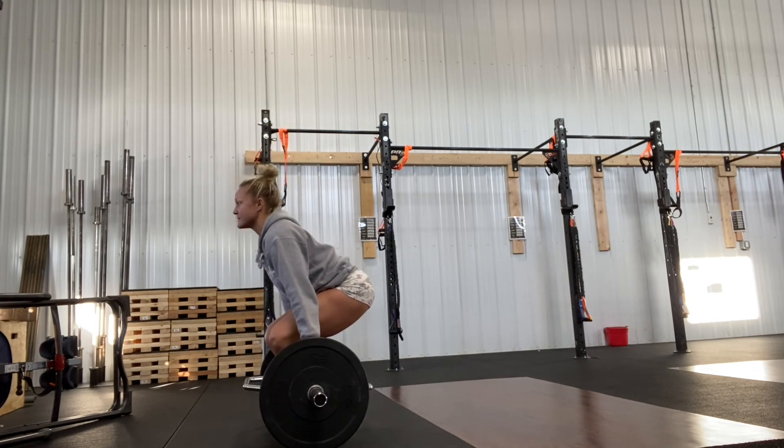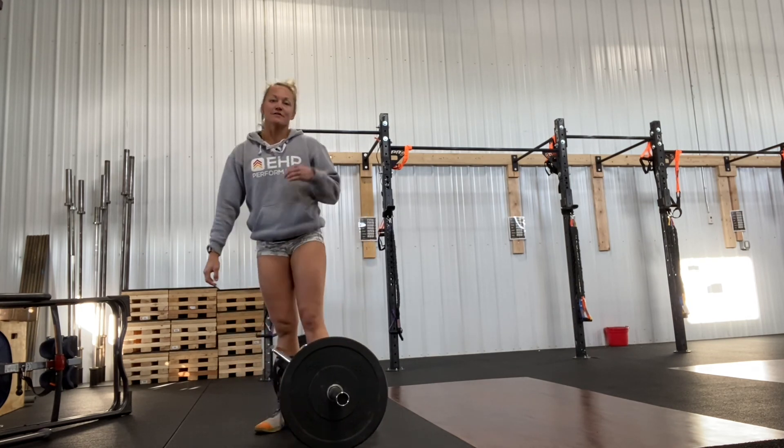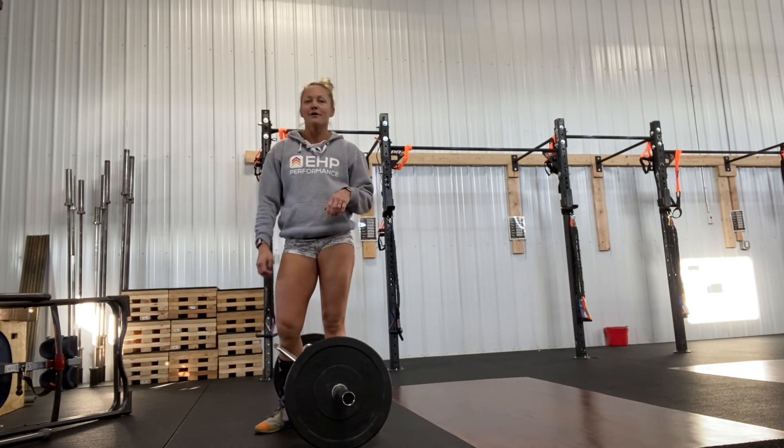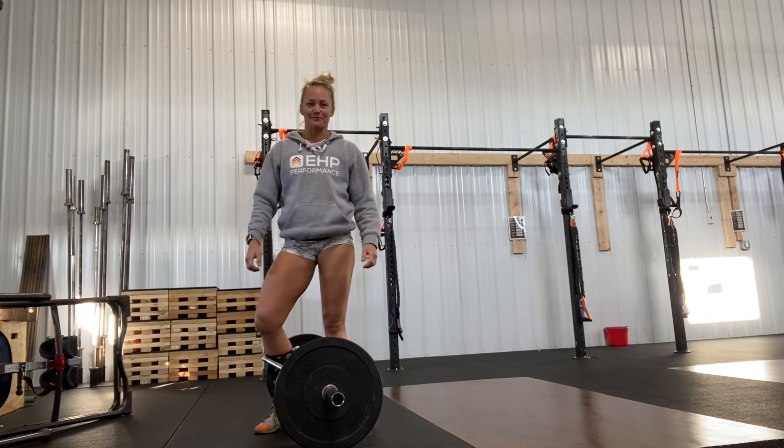If you're looking to train plyometrics, you can also add that in. This is going to be stored in the small gym side for now, so if you need to or want to grab the hex bar, go for it — it's a fun new tool.